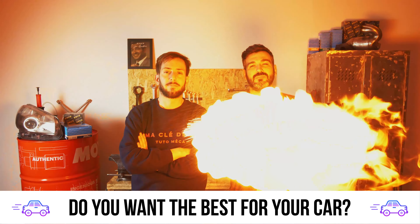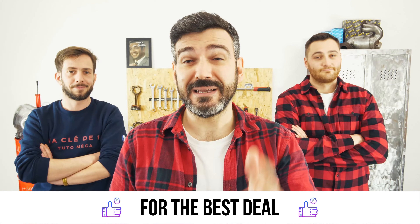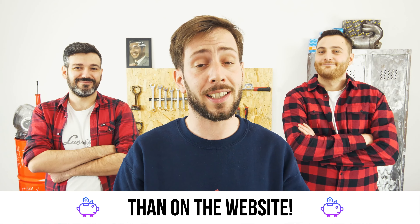You want the best for your car? You already watch our tutorials. So the best place for the best deal is to buy from the Mr. Auto app. Easy, fast and with better prices than on the website.